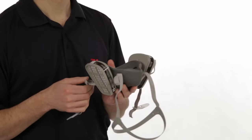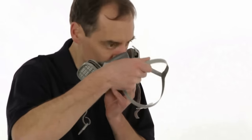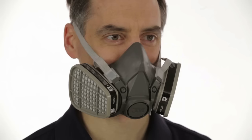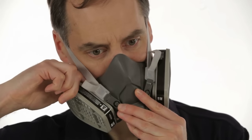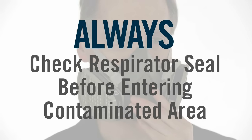Before you put on your 6000 series respirator, make sure the straps are pulled far enough through the buckles to permit easy adjustment. Place the respirator over your mouth and nose, then pull the head harness over the crown of your head. Position the face piece low on the bridge of your nose for the best possible fit and to prevent the respirator from blocking your vision. Take the bottom straps in both hands and hook them together behind your neck. Tighten the straps by pulling on the ends — top straps first, then the bottom — until the respirator fits securely but comfortably. Do not pull the straps too tight. If the straps are too tight, push out on the back of the buckles to loosen them. Always check the seal of the respirator to your face before entering a contaminated area.